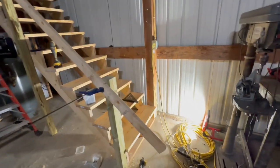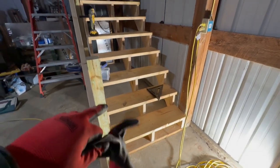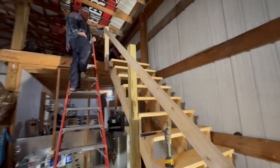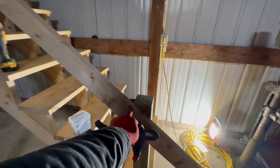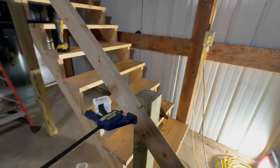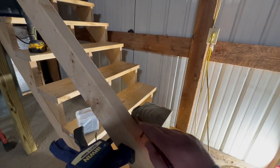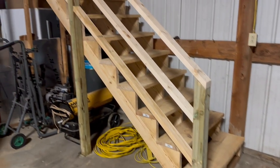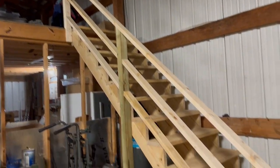We got the steps completely done — anchored that treated board down to the ground, steps go up and they feel good. We got some posts set down here. We screwed a 2-by up there and took a 16 foot board, clamped it so it's touching at the back part and at the top, and now we can take a pencil and that'll give us a spot to cut all three posts to the same angle. We'll mark all three of them.